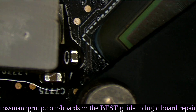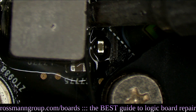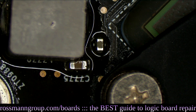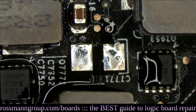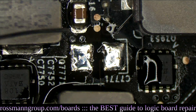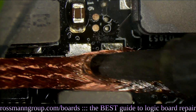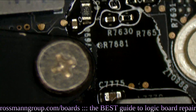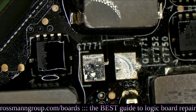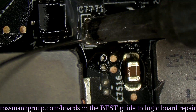Making sure it's soldered with some nice fresh solder. Don't want that coil falling off the board. So we're going to add some flux, set up our beautiful new capacitor, and add some solder — just tin the pads a little bit.